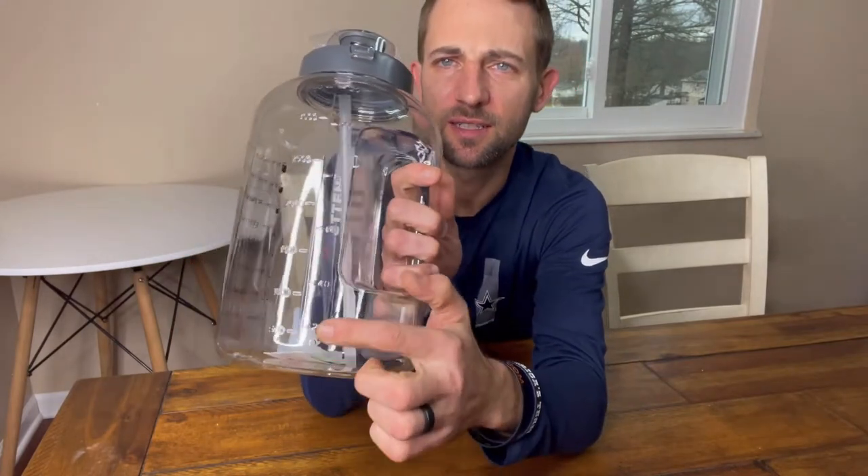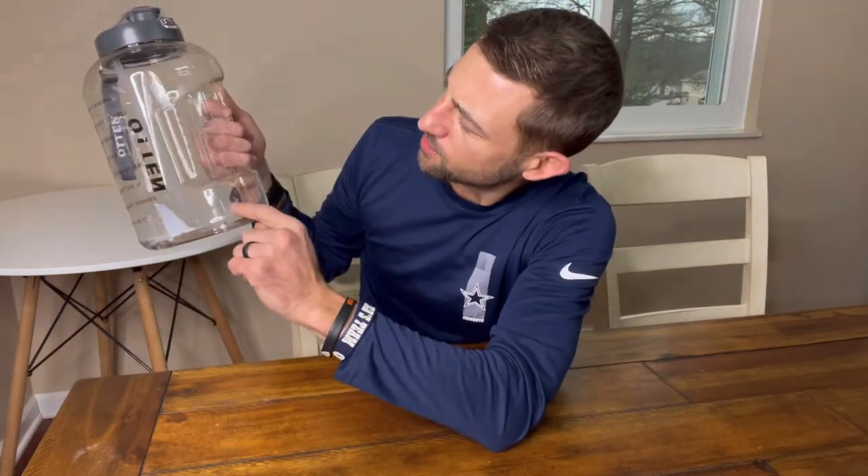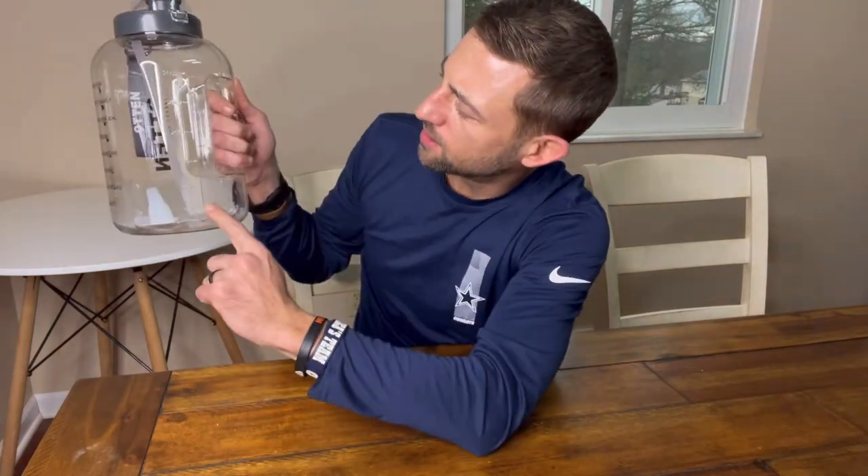First thing I notice, you've got your markings to let you know how many milliliters you have in there. You've got them listed on both sides.